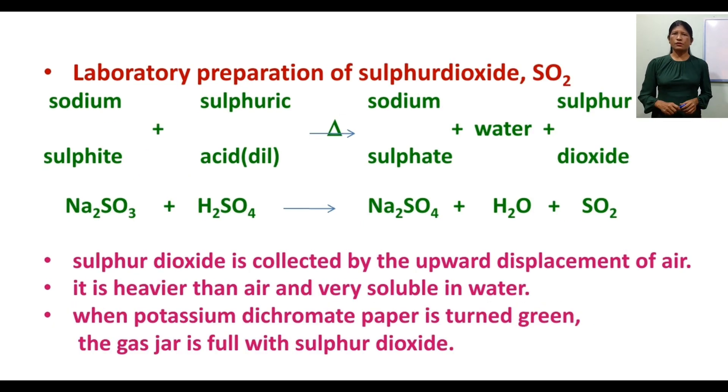Now the laboratory preparation of sulfur dioxide. The preparation equation is: Na2SO3 + H2SO4 → Na2SO4 + H2O + SO2.